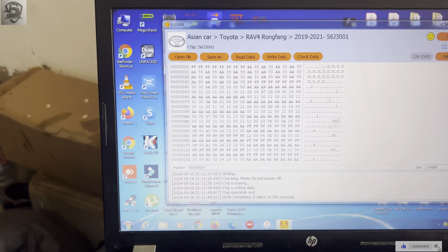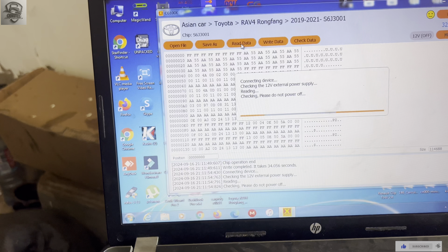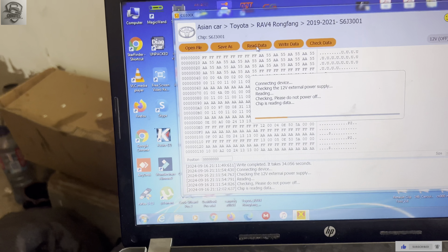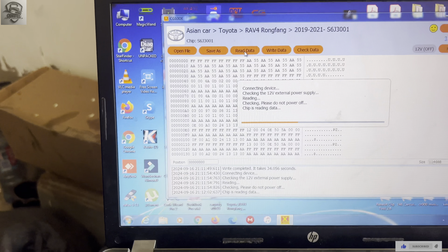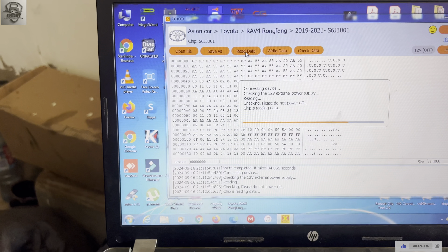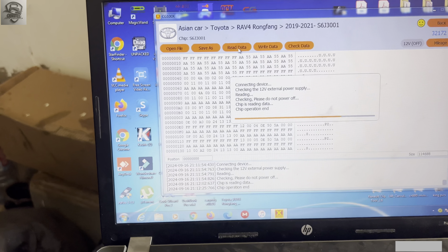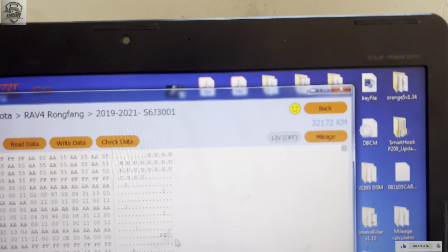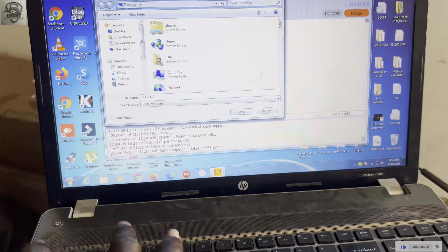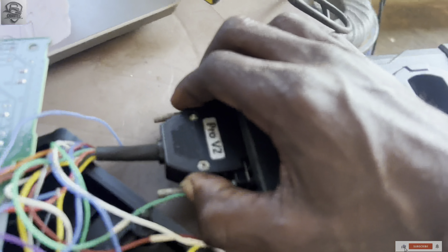After completion, we click Read again, because sometimes your mileage modification is completed but still the mileage won't change — in that case you need to use a different method. I'm reading it again, then saving the data. I'll save it as 'one'.